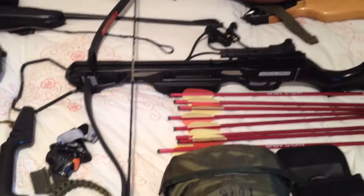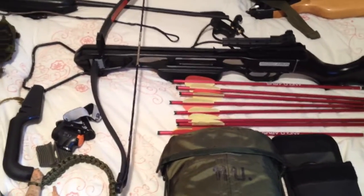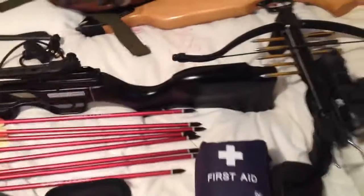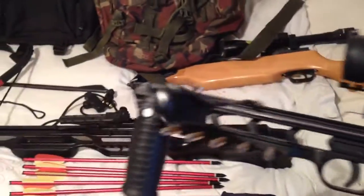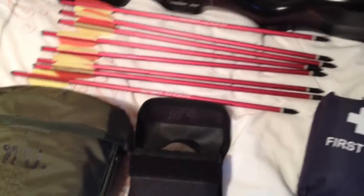175lb crossbow — cheap one, not top of the range. Quite powerful though; it goes through the targets I've got at the moment. I've got my little modified 80lb crossbow as well. Yeah, this is more the prepper side of me than the bushcraft side of me showing in this video today I think.